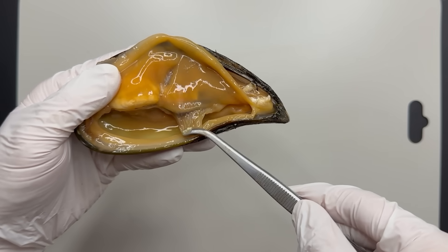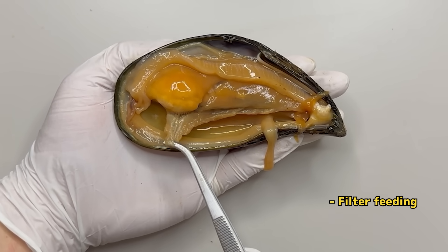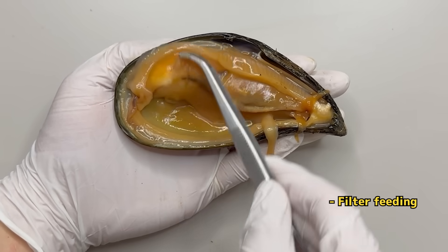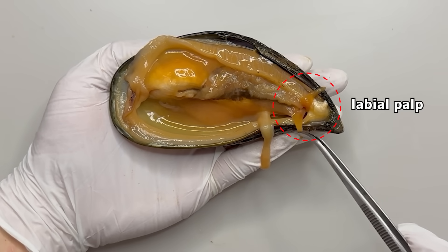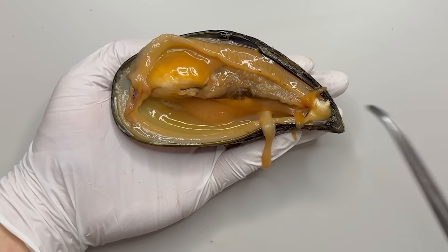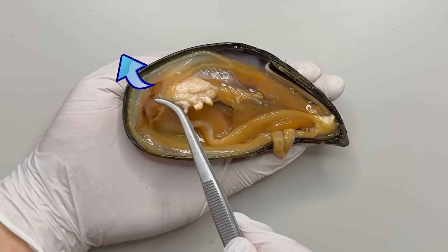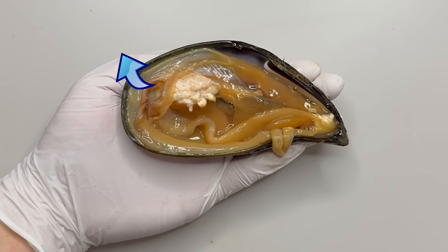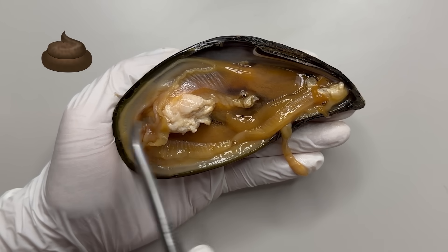If you flip open the mantle, the layer beneath is the mussel's gills, which the mussel uses to filter and consume plankton and organic matter in the water. The food filtered through the gills is moved by cilia towards the labial palp and then into the mouth below. Once in the mouth, the food is digested in the mussel's digestive tract and excreted through the anus, which is located near the outflow duct. The waste is expelled with the outgoing water.